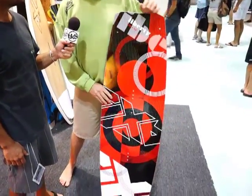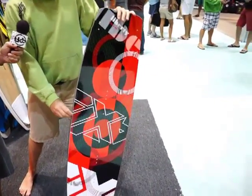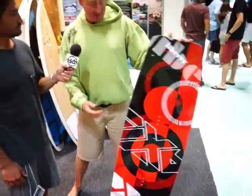This is the Liberty, which is our new model for this year. It's a base price point board. It's flat on the top, flat on the bottom with a full ABS rail. It's designed to be a price point board, but we've still taken features from all of our other boards — the rockers, the outlines, and cool graphics. I'm really happy with that board.